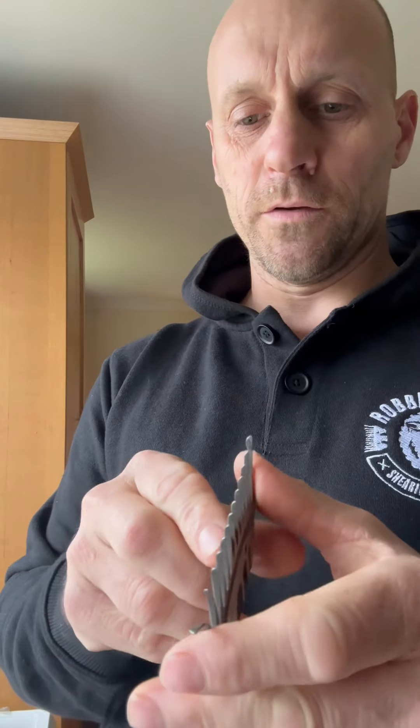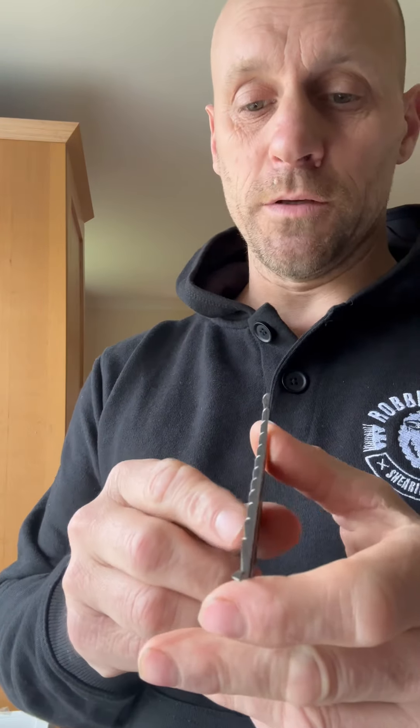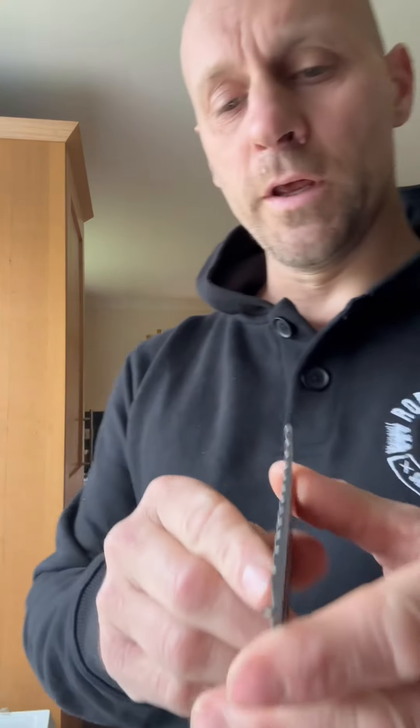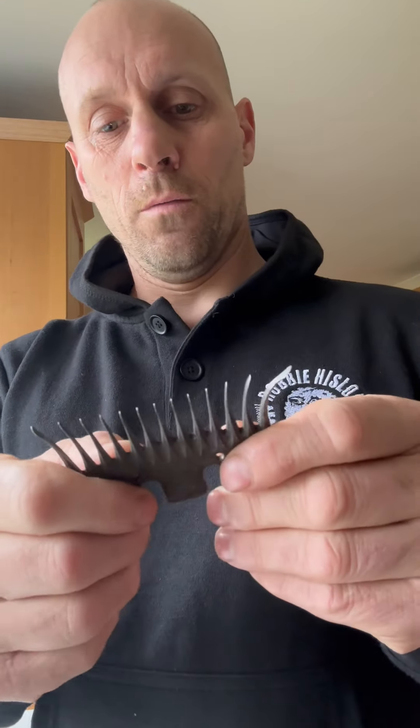You'd have to really flatten off your hand, and it's probably going to hold you back because you won't be able to throw it in as well. If you're not experienced, it's just not going to be safe. We want to be as safe as we can when shearing — we don't want anything like this holding us back and leaving money on the table.